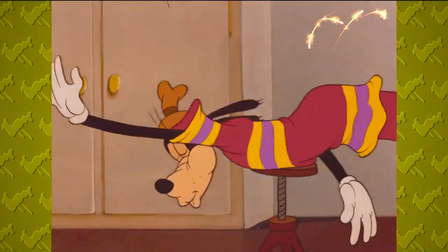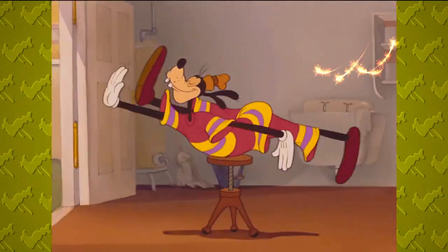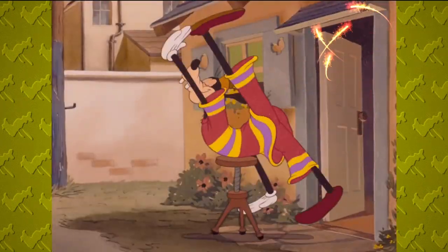Everyone should learn how to swim. Study carefully the synchronized movement of arms and legs in the overhand or windmill stroke, compared with the sleek glide of the Australian crawl.